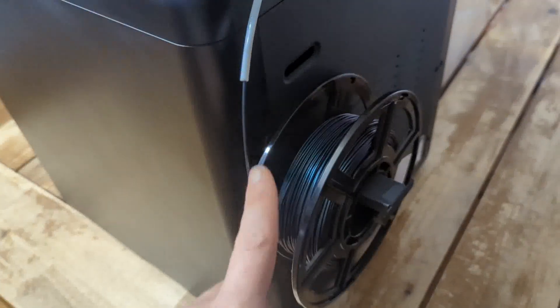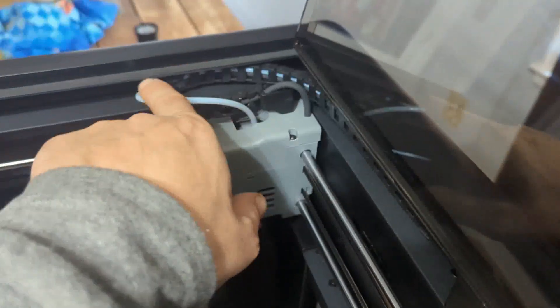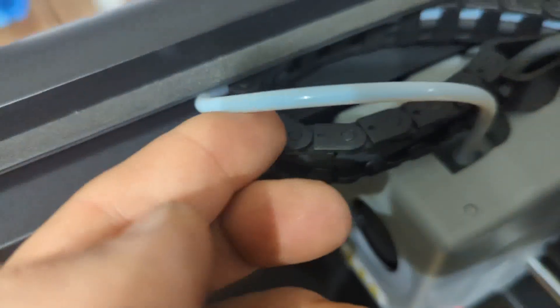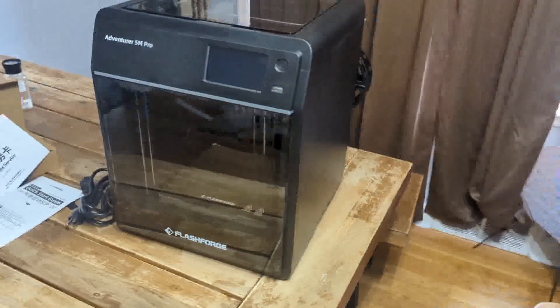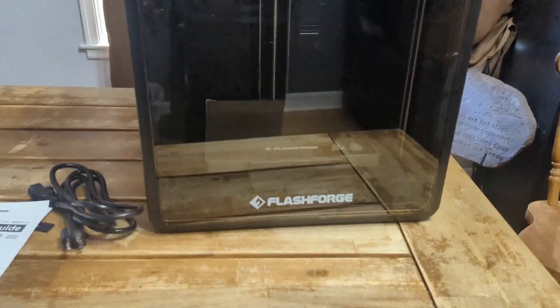Spool on, it is going to go up into this Bowden tube here. It will come around, come out the top, and go into the actual machine. I did have to push the Bowden tube down into the actual receiver there, but this is pretty much the only setup you are going to have to do. You can see the filament in the tube. Let's go ahead and check this machine out now that we have it almost fully assembled. That was pretty much all you have to do — put the spool holder on and feed the filament in.